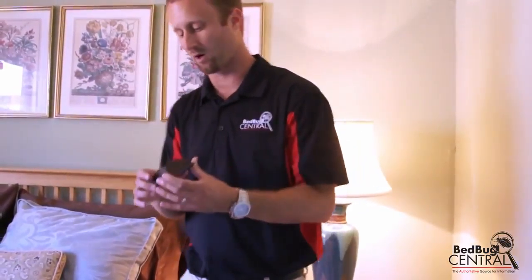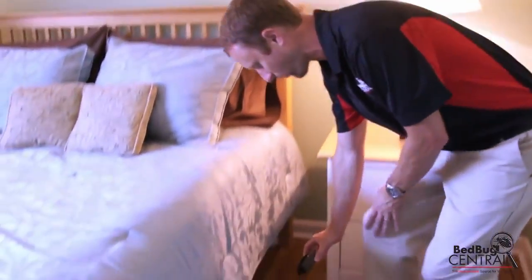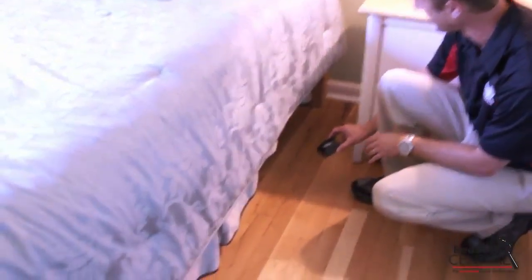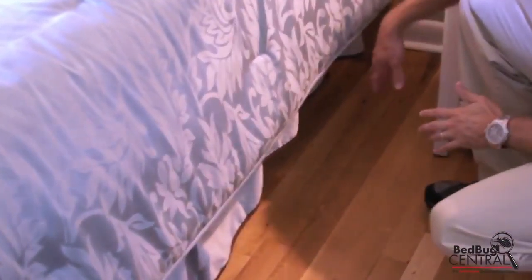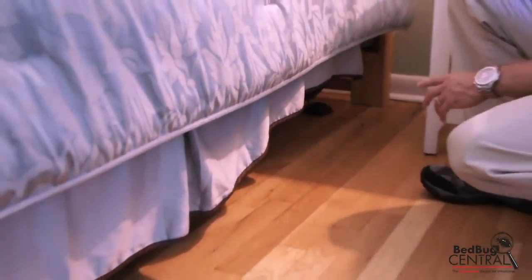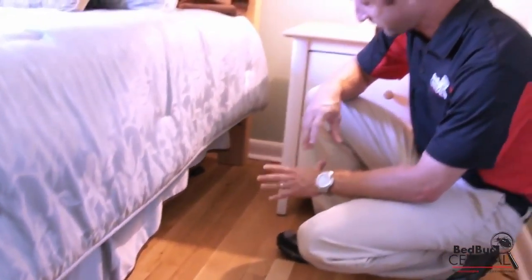What you're going to do is place this underneath the bed. We typically recommend putting two under the bed, close to the head leg of the bed. That's an area that bugs will hopefully use to gain access to the bed, and if you put one on each side, that will increase the chance that you catch bed bugs.